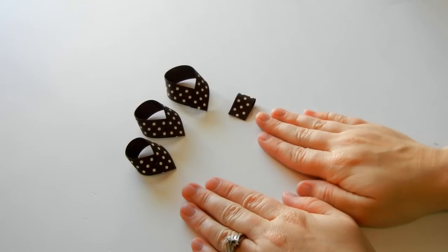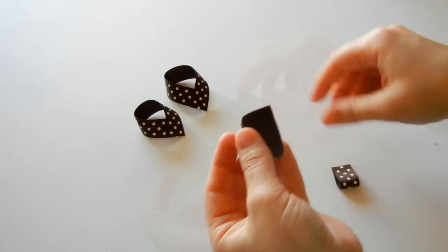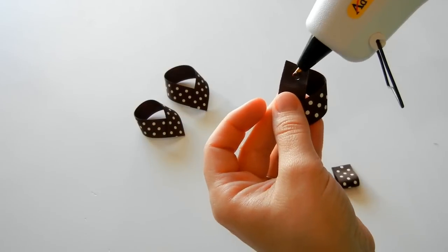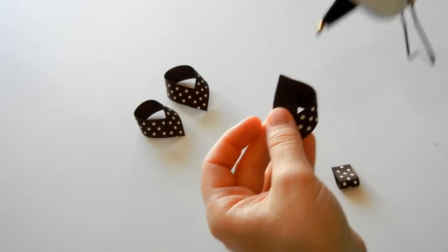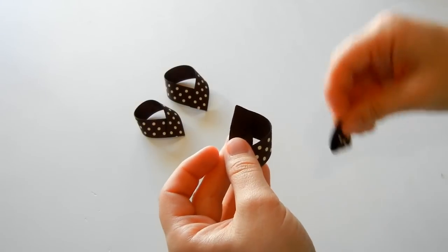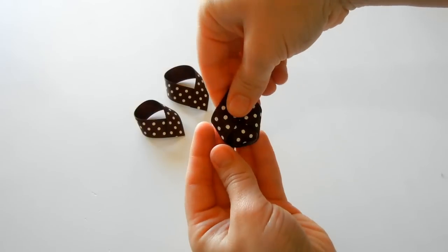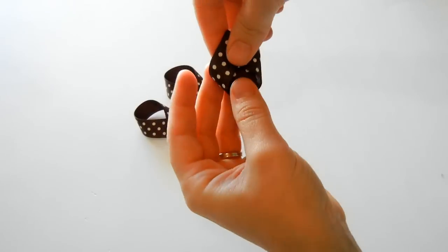Now that we've finished our loops, we're going to put together the body. Just take this piece, bring it up like this a little bit, and just place a little bit of hot glue, then slide in your ribbon, and turn it over, and just make sure that it's even and as low as you would like it.